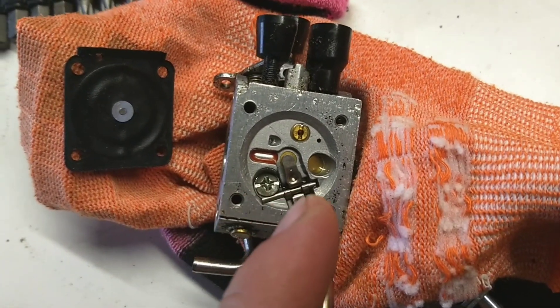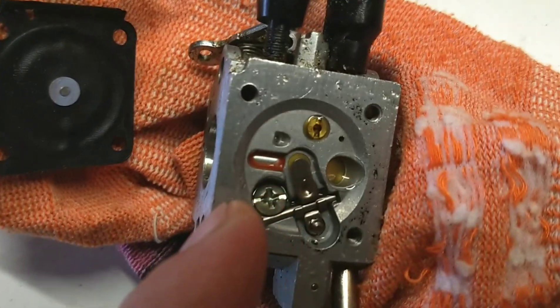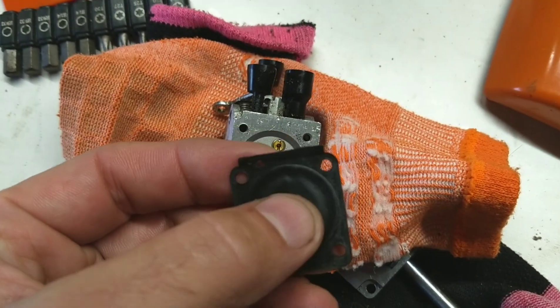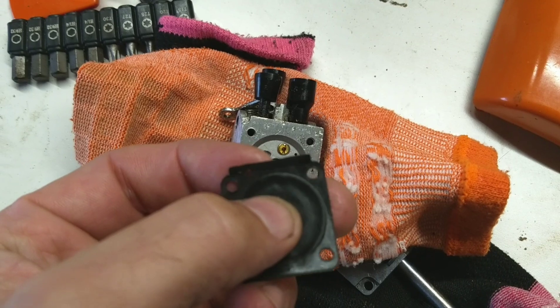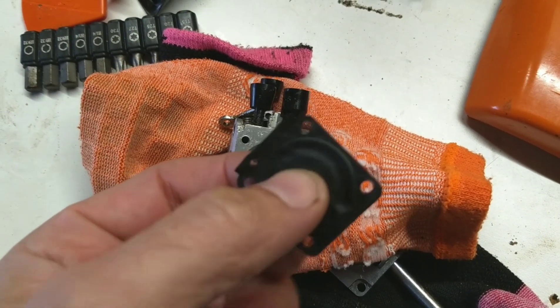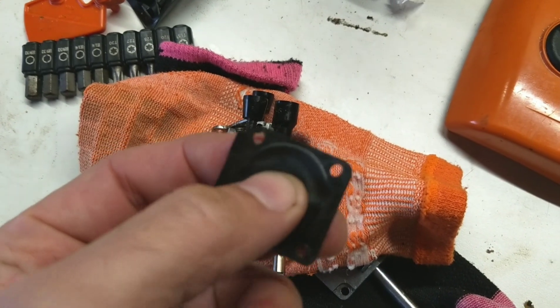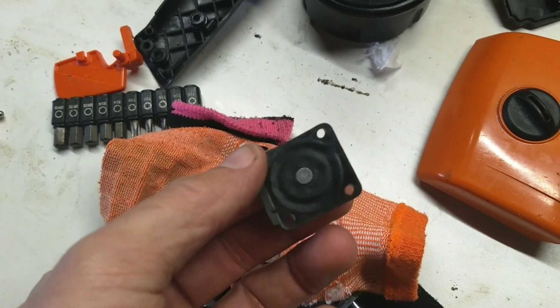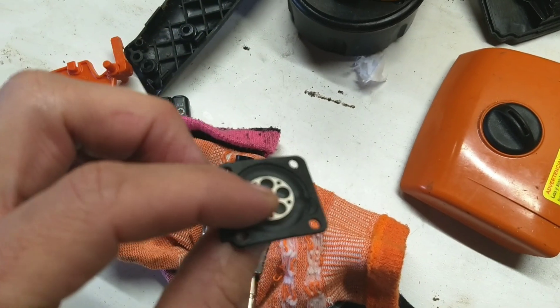So we took the metering side diaphragm off. It doesn't look terrible in there, but look at this — this thing is stiff as a board. There's no give to it. So this metering diaphragm is not working properly. I know it's kind of hard to see, but trust me, it's stiff and needs a new carb rebuild kit.